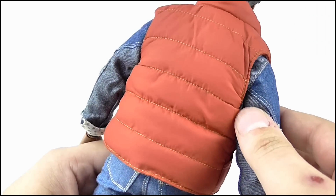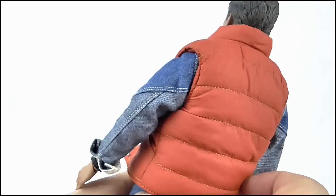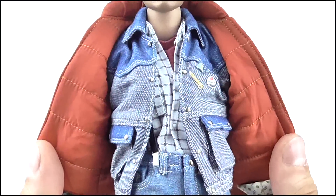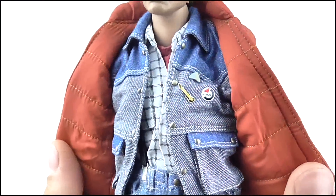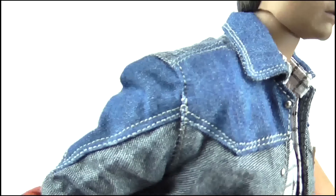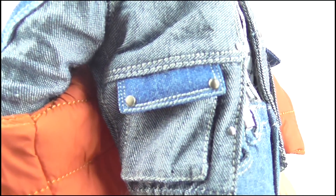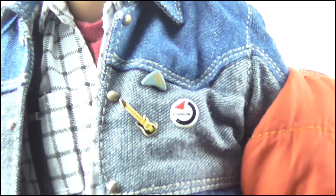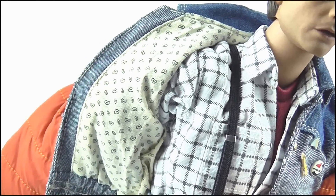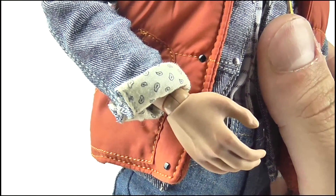The tricky thing with clothing like this is getting the scale right, but I think Hot Toys have managed to pull it off and it really does look accurate. Underneath the vest is the stylish denim jacket which has been recreated perfectly with the darker blue sections around the shoulders, collar and upper arms. The stitching is on there as well, there are pockets and buttons too — it's beautiful. Some badges are also pinned on here while there's also some lining on the underside, which can even be seen on the upturned cuffs.